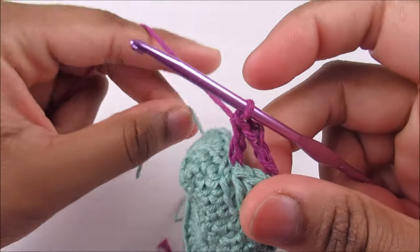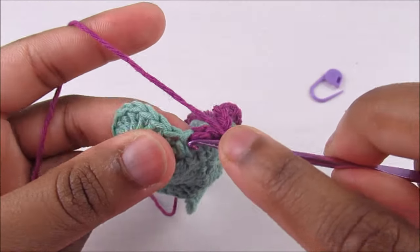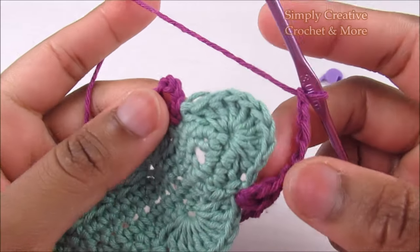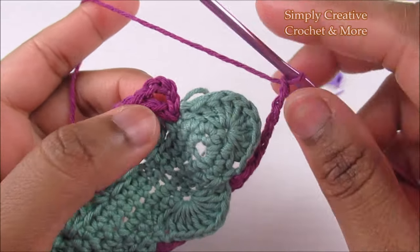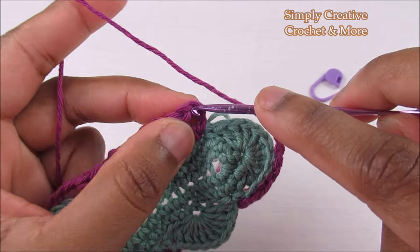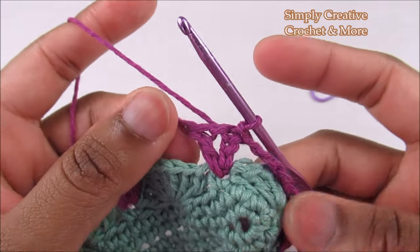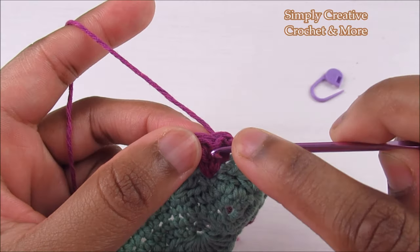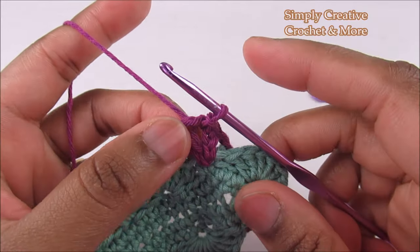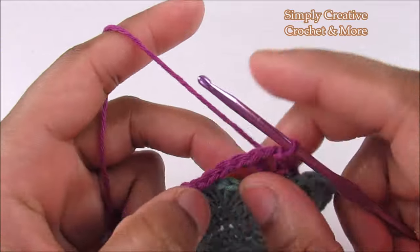After the last chain five and shell, skip the shell, go into the chain-three space — one, two, three — and slip stitch. For the next round, slip stitch again into the chain-one space of the V-stitch.